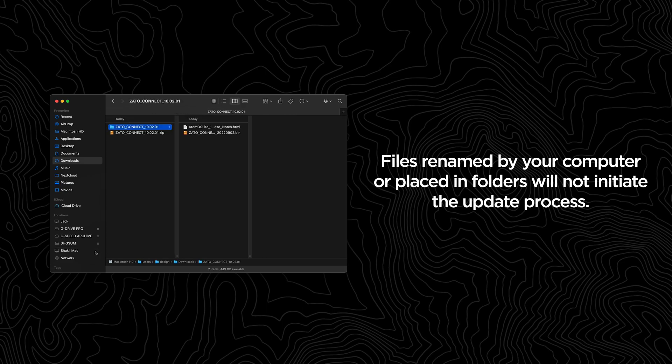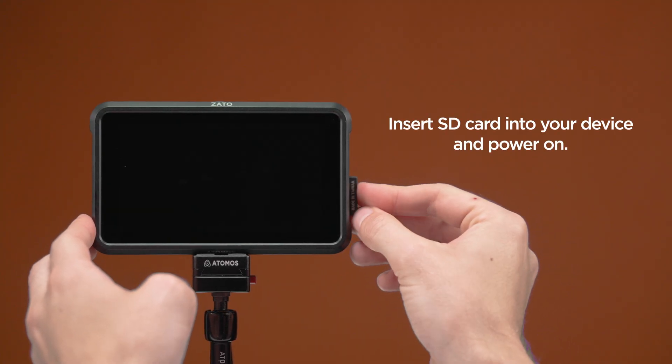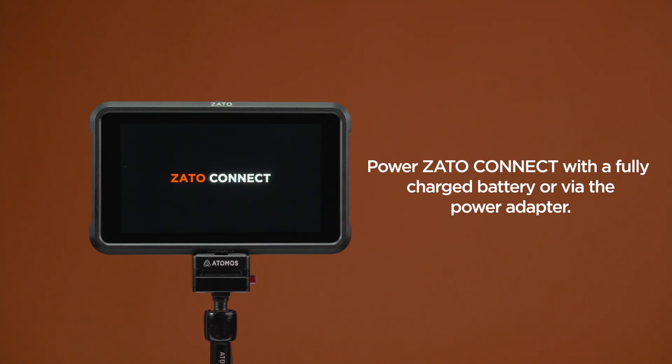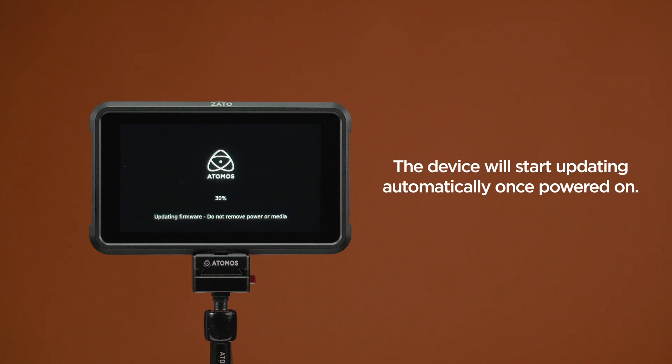Eject your SD card safely according to your computer's operating system guidelines. Insert the SD with the .bin file into your device and power on your device. It's best practice to be connected to mains power via the power adapter, or to use a freshly charged battery during the update process. The system will automatically start to update once powered on, and a progress bar will be displayed throughout the update process, which may take a few minutes.